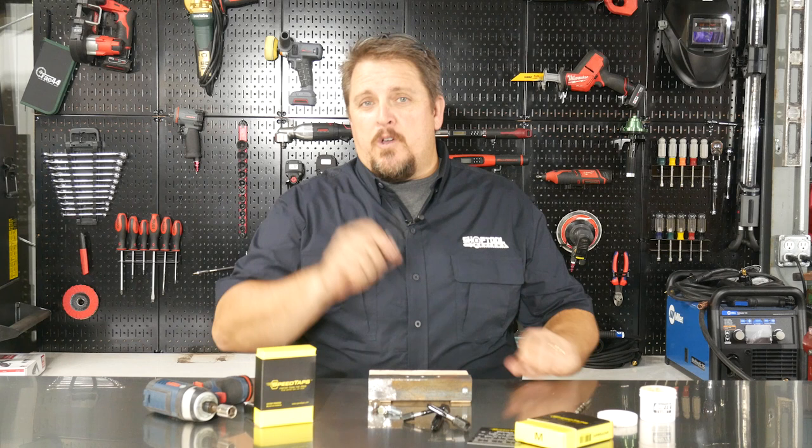Hi, this is Tim with Shop Tour Reviews. Stick around and in a few moments we'll see how speed taps will tap holes up to 14 times faster than conventional taps.